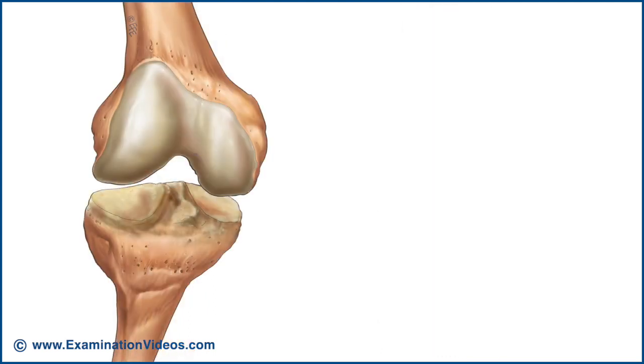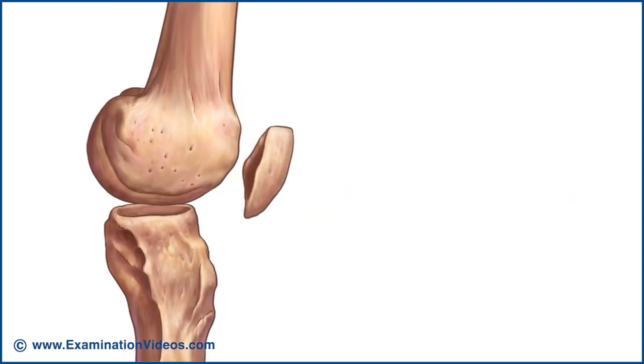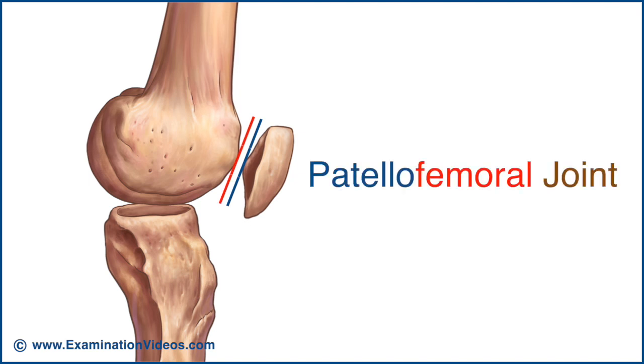The knee joint is comprised of the articulation between the bicondylar distal femur and the plateaus of the tibia and their menisci, referred to as the tibiofemoral joint, and the articulation of the patella with the anterior inferior surface of the femur, referred to as the patellofemoral joint.